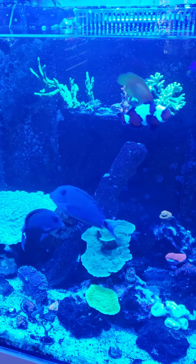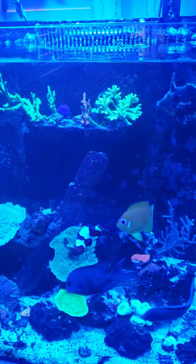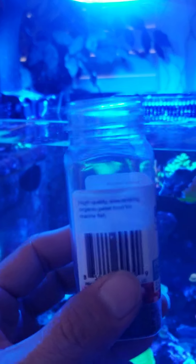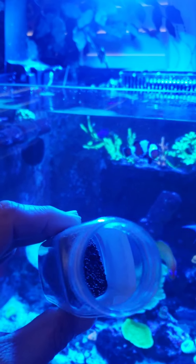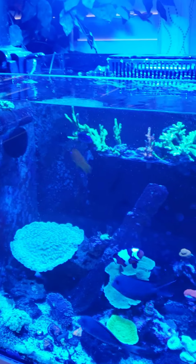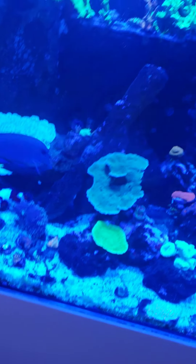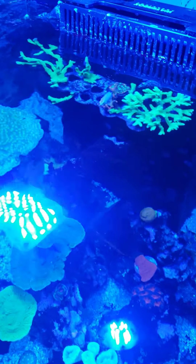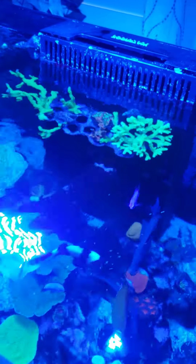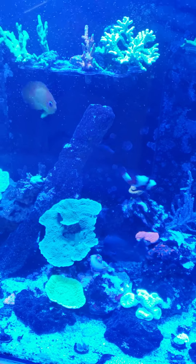Today we're going to be feeding the tank — it's actually the second feed of the day. We're doing the BRS resupply pellet diet, which is a high protein pellet made by BRS. I got this from Worldwide Corals as a freebie with their coral pack, and my fish really like it. This is about how much I feed, and I just dump it in like that. I don't turn off anything — this stuff floats, but if you hit it, it'll just go down into the tank.